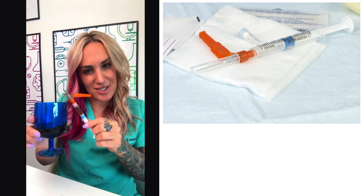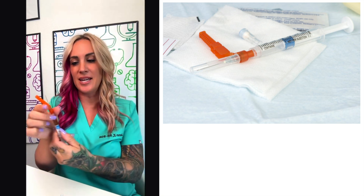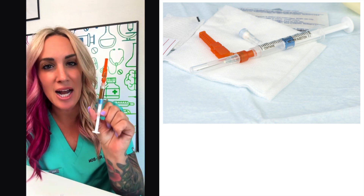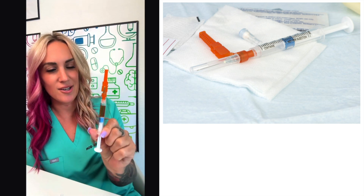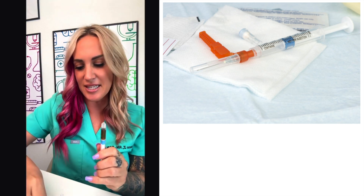For demonstration purposes, I'm going to be using a can of soda. We want to make sure that we keep our needle safe and away from us. So we have gotten our specimen right here, and we want to make sure that we're taking off this needle tip.